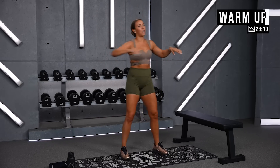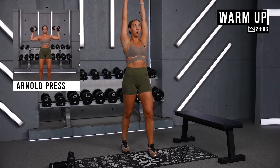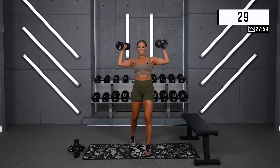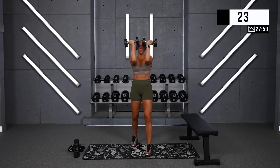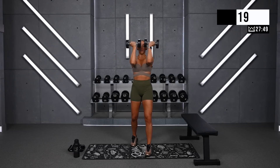First exercise: we're going to start off with Arnold press. I'm going to use my 15s — we go here, up, and back to the face. You've got four rounds here, so pace yourself accordingly. Maybe this is your warm-up round.